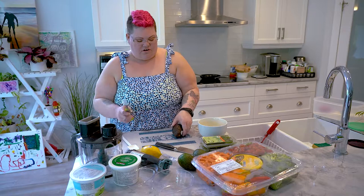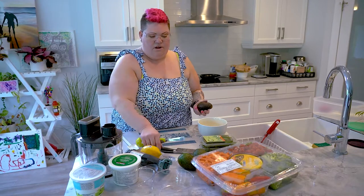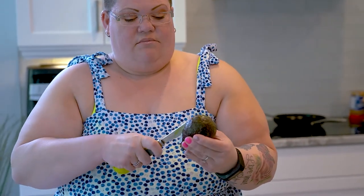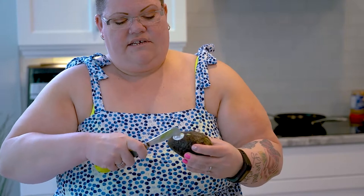I'm gonna be using our avocado tool here to cut our avocado open. I absolutely love this. I don't know if you guys love avocado but I do. I like to have it on my toast with some of our bagel seasoning. It just makes it a lot easier to get that guy open — give it a little twist and there we go.